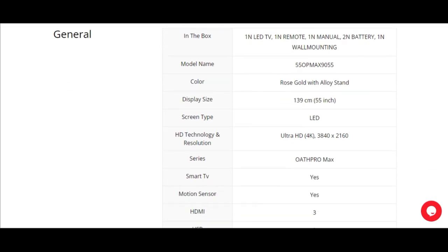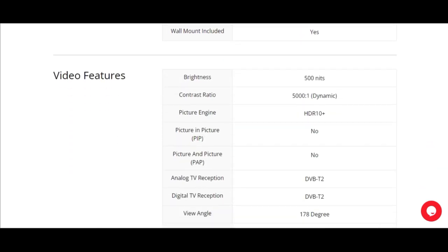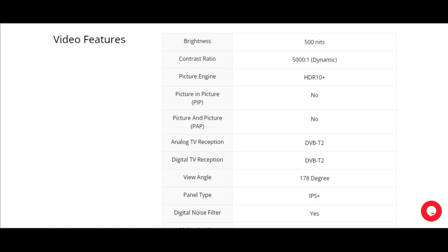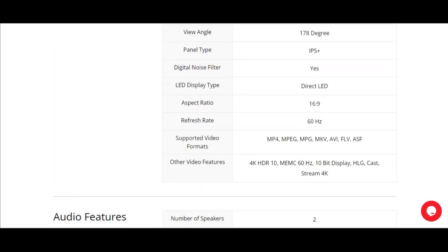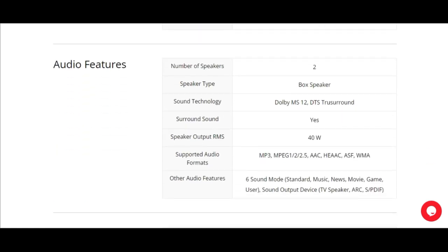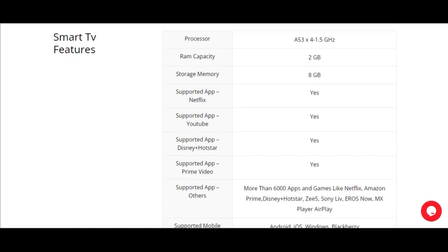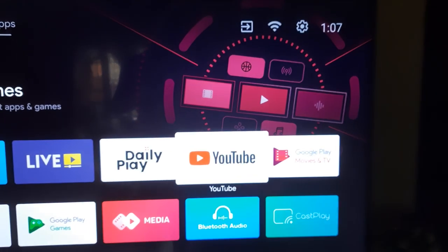It is 4K and it has an IPS Plus panel. It has a brightness of 500 nits and a viewing angle of 175 degrees. The audio features include a 40W bottom-firing speaker with digital Dolby sound. The RAM capacity is 2GB and the internal memory is 8GB.